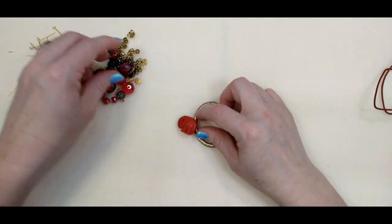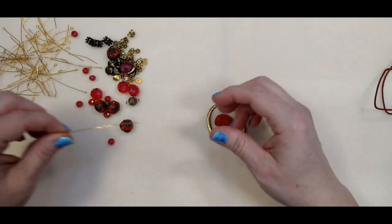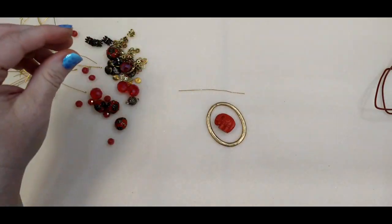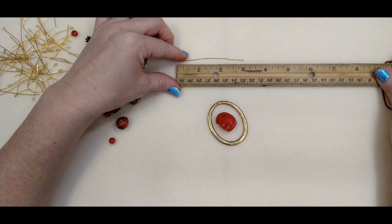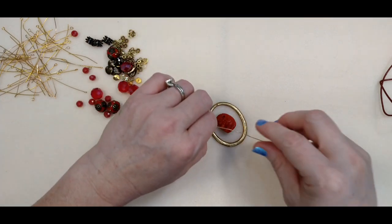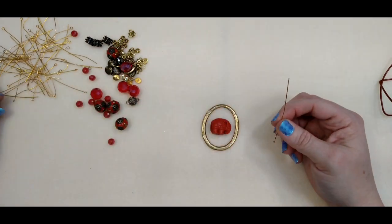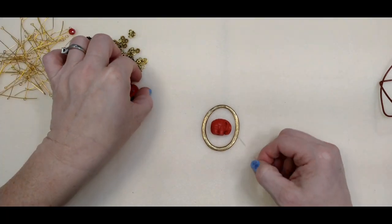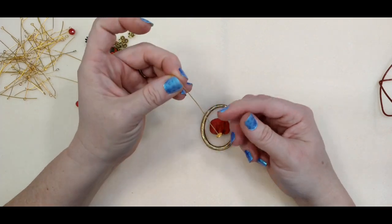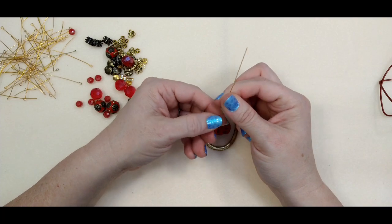First thing we're going to do is work with the pendant piece. I do have a fairly large head pin here — it is three inches — and you're going to need a kind of long one if you want to do this the same exact way. I'm going to take this little flattened spacer — I just took a hammer and flattened it on the desk — so it will keep the little elephant from coming off.